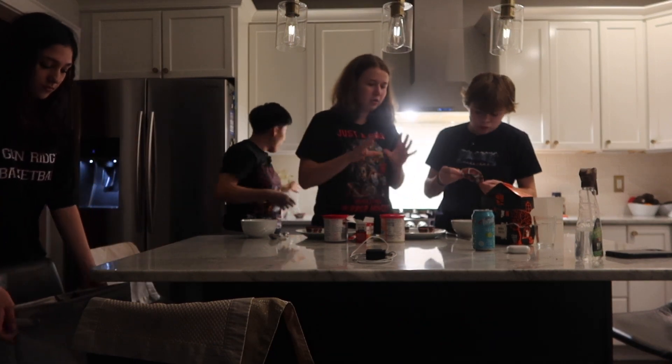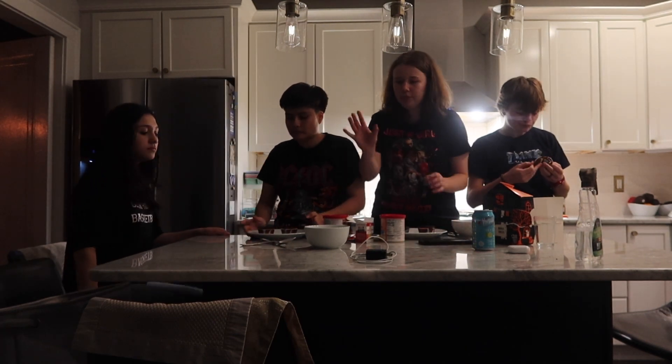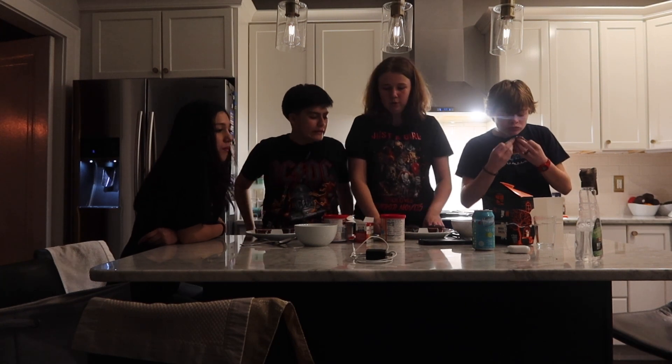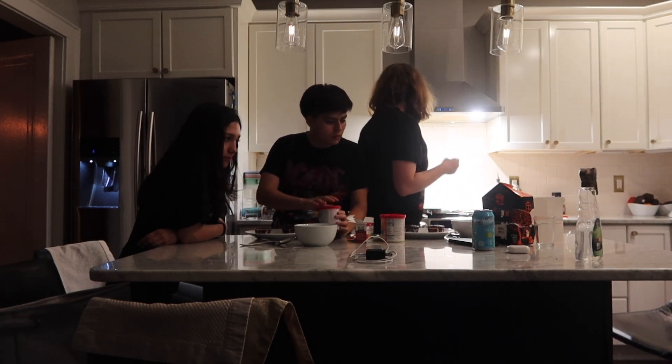Cupcakes are out and now it's time to decorate. We're just gonna decorate two cupcakes and we have everything - all the frosting, the food coloring, mixing bowls - because you're gonna have to mix up some of the colors to get what you want. So let's begin. You guys do whatever you want - you're on a different team.